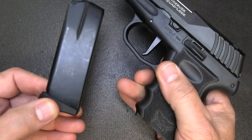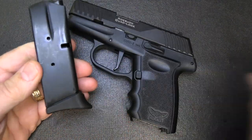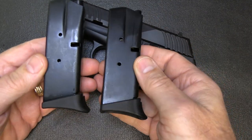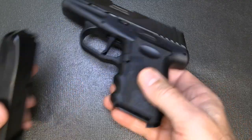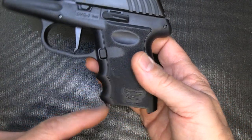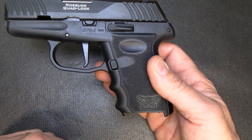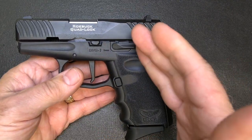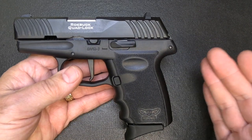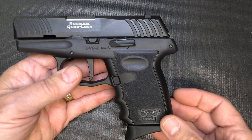Let's go ahead and drop our 10-plus-1 magazine and check to make sure the gun is unloaded. You do get two magazines, and they do have finger extensions or pinky extensions on the grip. The grip has been reduced down below what the CPX-2 is, giving you a little better gripping surface. This pistol is very comparable to a lot of the micro 9mms coming out right now with that 10-round capacity.